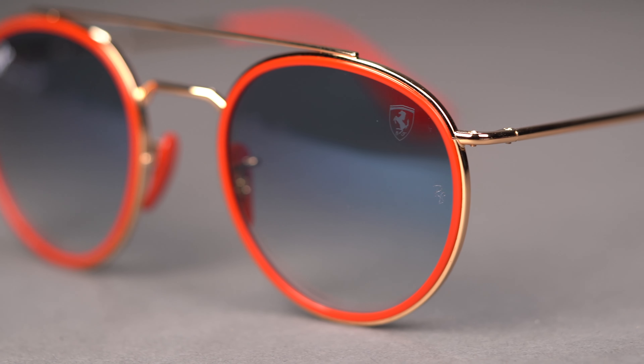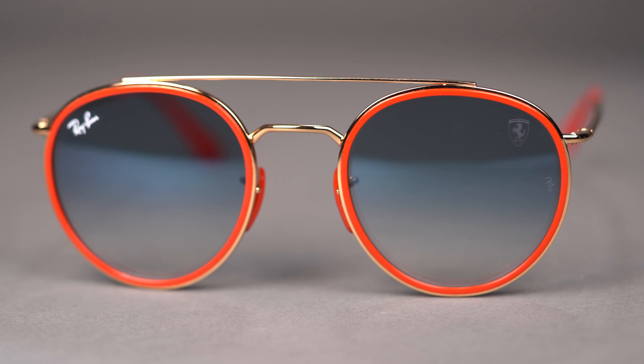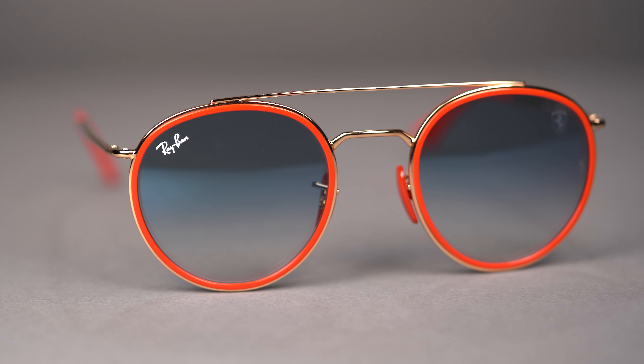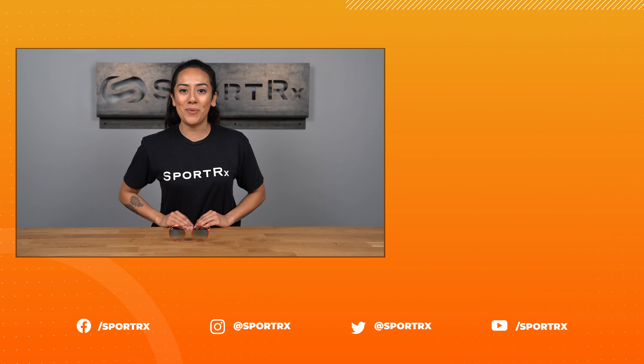Whether you're a Ferrari aficionado or want a Ray-Ban frame that stands out from the crowd, the RB3647M is truly a special frame in any sunglass collection. Get your Ray-Ban Ferrari RB3647M at SportRx today.